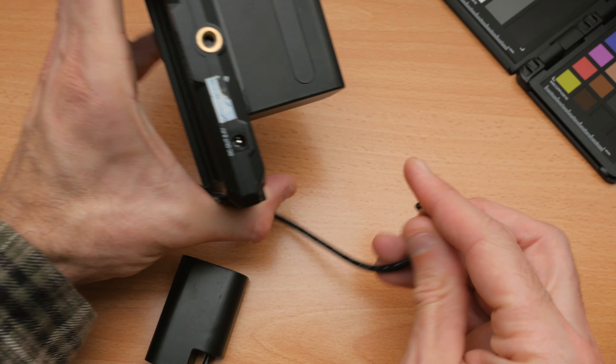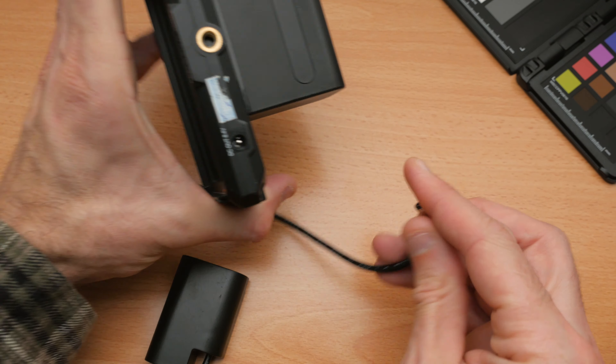In addition to that, having exposure assist tools like waveforms and false color are super great for figuring out if your image is correctly exposed. Again, the GH5 has some of these functions but I find them a little bit easier to use on a field monitor.